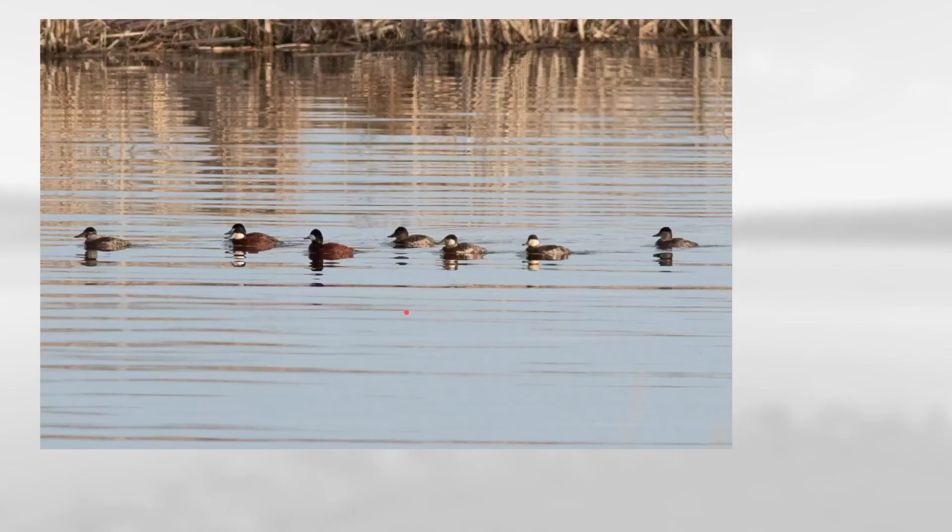We have a couple of different plumages on these, so you can see these two have rich red in the body with white cheeks and dark caps, and then some of these also have white cheeks and dark caps with a more brown body, and then the remainder have more of just brown with a dark line through the cheek. These are all ruddy ducks.